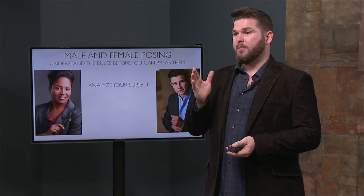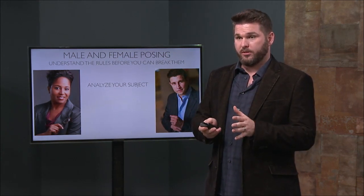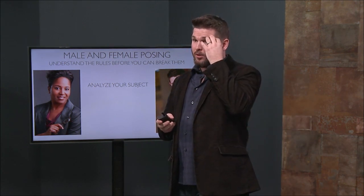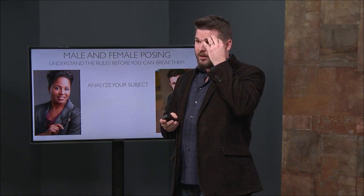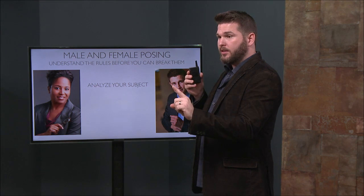When somebody comes into the studio, I talk to them for five minutes — just, 'Hey, how you doing? How's the weather?' And while they're talking, I'm looking at them and thinking, how can I flatter that person? How can I make them look their best? How am I going to serve them? Analyze people's facial features. Because if somebody has an eye that's a little smaller on one side, if you put that eye camera forward, you're visually evening out the two eyes together.